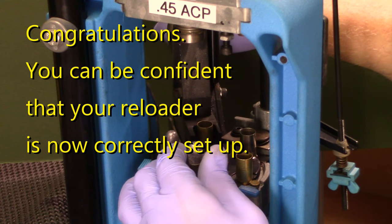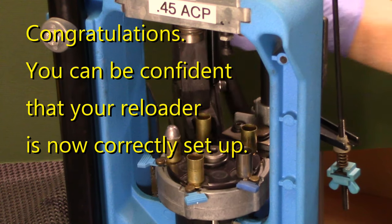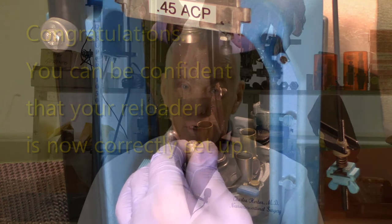Congratulations. What you've just done in the last 10 minutes is to prove to yourself that your reloader is ready to create safe reloads for your needs. I'll be the first to recognize that buying and learning to use all of this equipment is a bit intimidating at first. And since my ultimate mission is to get you interested in reloading, primarily for the independence that creating your own high quality rounds gives you...